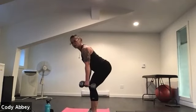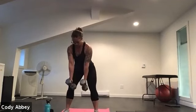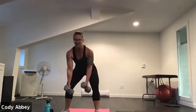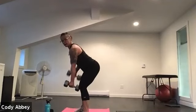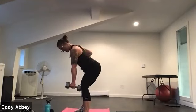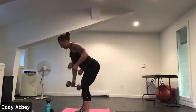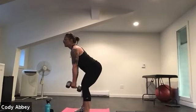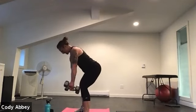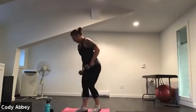Stand up nice and tall, hinge forward. Back is flat, palms face each other. Three, two, here we go. Roll those elbows back. Your back is as flat as you can get — hinging from the hip. Legs are soft. Pull those elbows straight back, using the muscles between your shoulder blades. Check your abs. Ten seconds. Five, four, three, two.